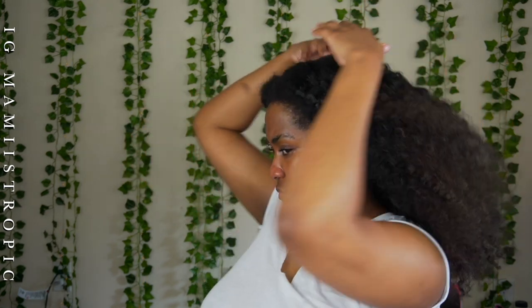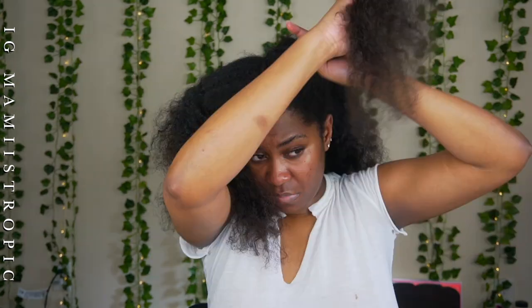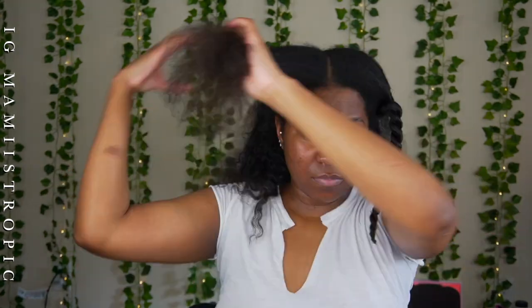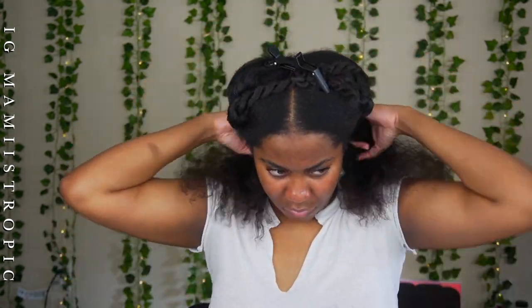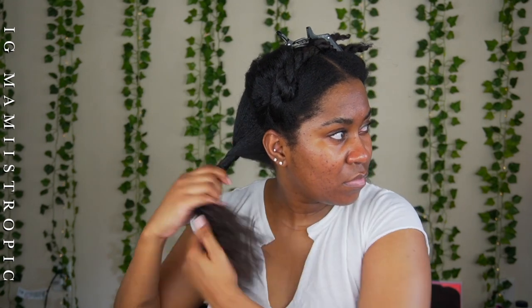I'm just massaging that in. I've braided up two braids in the front because I'm doing my hair in four sections. This is my first time trying to do a pure flexi rod set without the flat twists. Let me section that out of the way and let's move on to our first section.